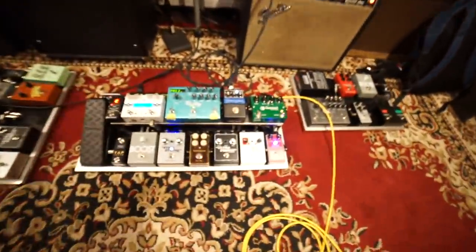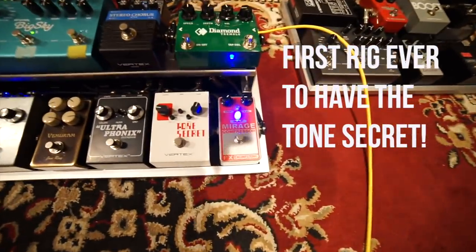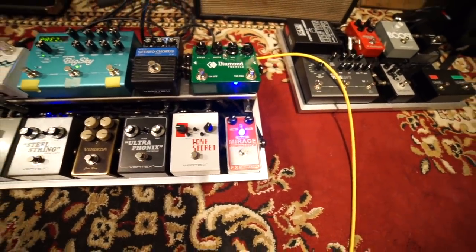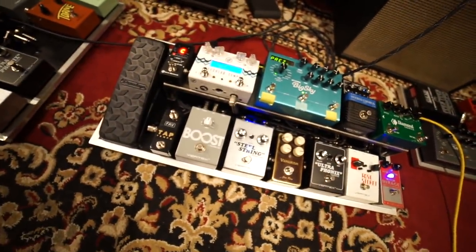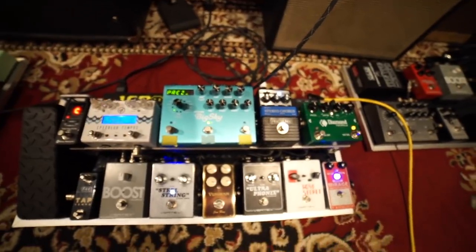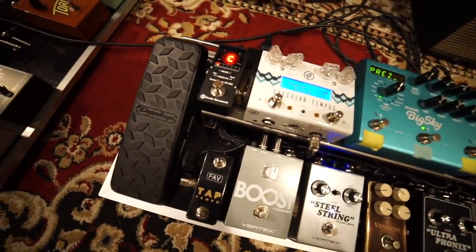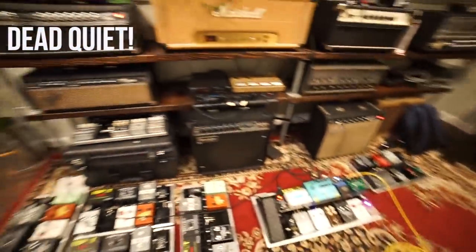We're pretty much finished here. We got the rig pretty much 100% dialed. Check this thing out — got Mirage Tone Secret, first board ever to feature the Tone Secret other than our NAMM show boards. Ultrasonics, Vemram January, Steel String Boost, Tap Tempo and Favorite Switch for the Specular Tempest, Big Sky, Vertex Landau Chorus, Diamond Tremolo, Dunlop Volume Pedal. One of my favorites — it is dead quiet. We've got two amps on and this thing is dead quiet.